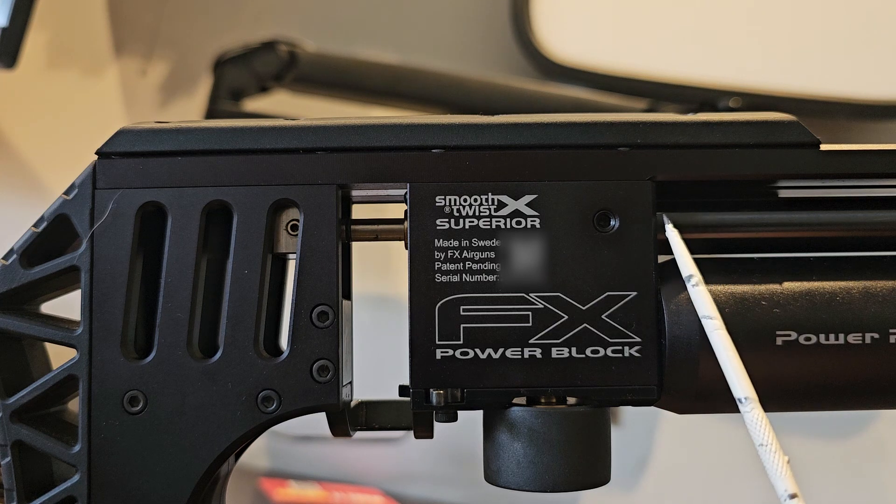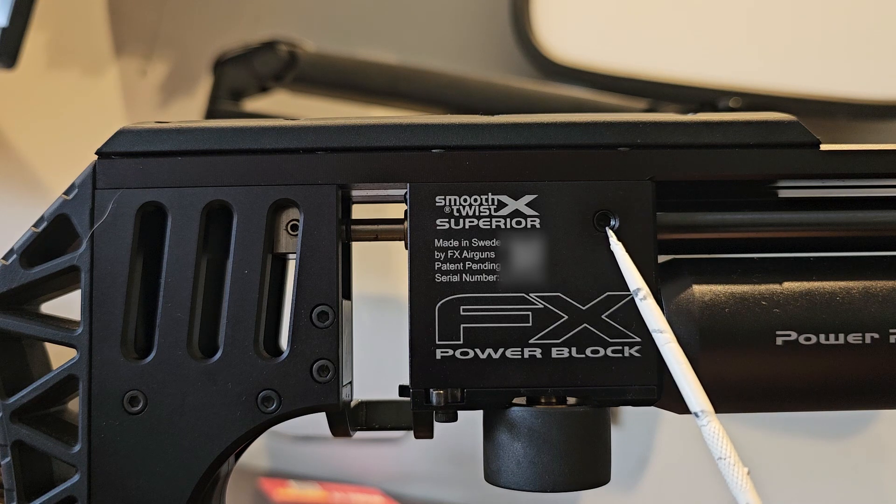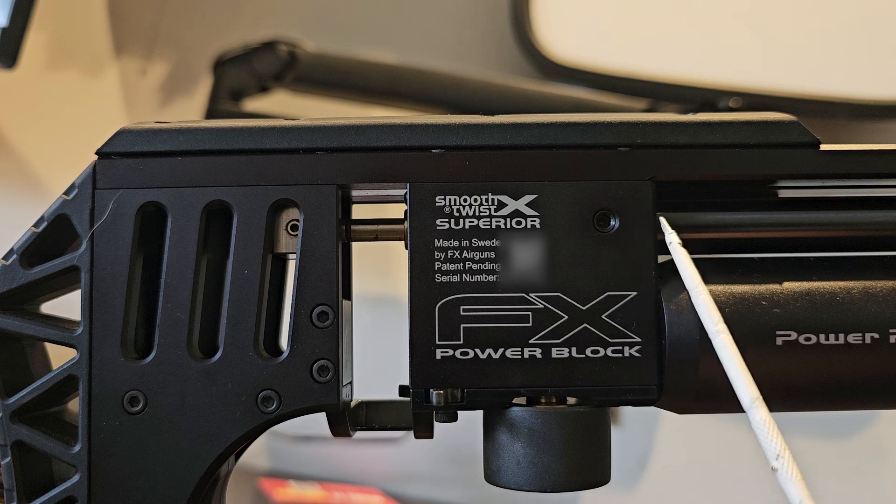Once I slid that back to its correct location and did the grub screw back up, I then pushed a string of rounds through and it was consistent regulated pressure — the FPS was constant. That was basically what the problem was. It's on the slug port, not the pellet port, simulating the effects of no reg at all.